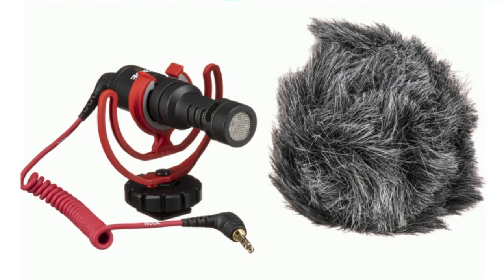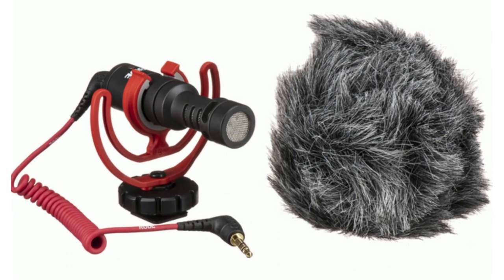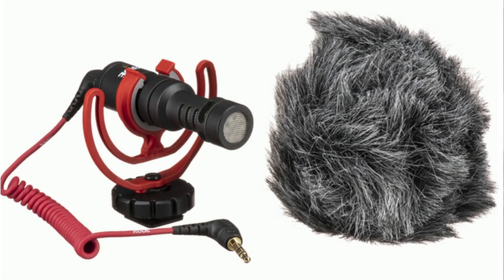The other option, if you want to take it a little bit further, is to get another Rode microphone — the Rode Video Micro. The Rode Video Micro is what I use right now. It's what I use on all my live streams. It's a great little mic and it also plugs right into the 3.5 millimeter jack on your phone.